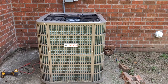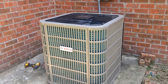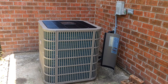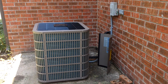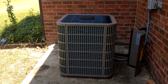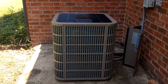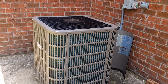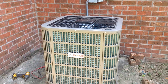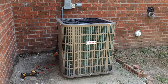This is a brief video of the 18 Sears Bosch Variable Speed Inverter Heat Pump. As you can notice, it's extremely quiet, very efficient, and it adjusts its output according to the needs of your home.